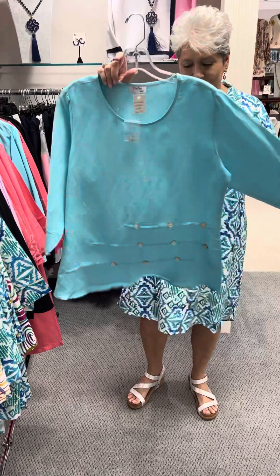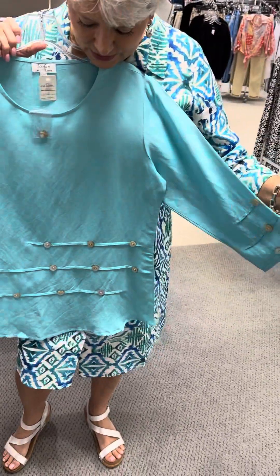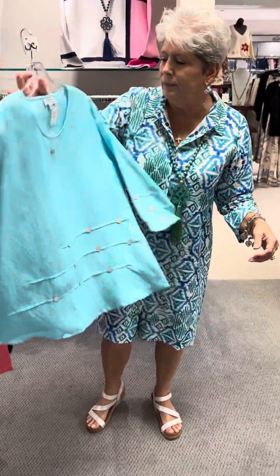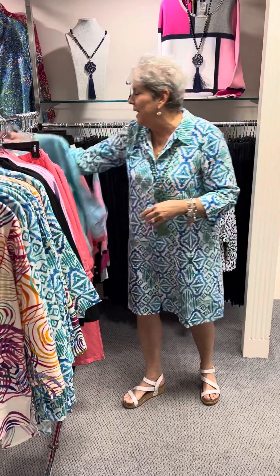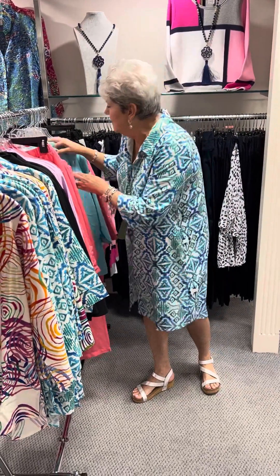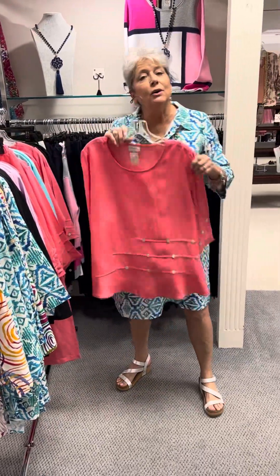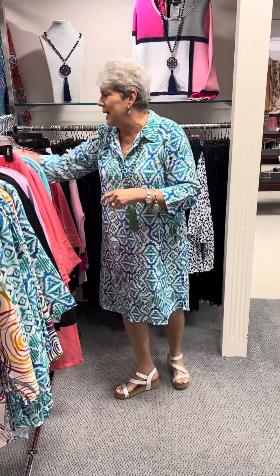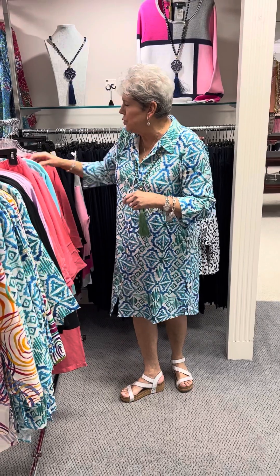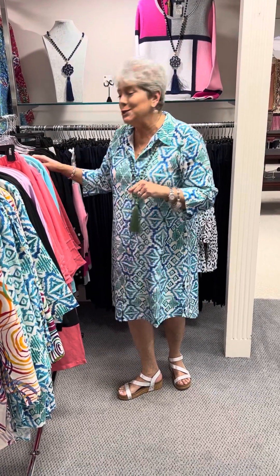This is the style I was talking about — this one's a little bit shorter and I love how they did the tucking with the abalone buttons. Beautiful in this aqua shade. Priced at $108 — I have an extra small, a small, two mediums, and a large. Here it is in the coral, same top, also at $108 — I have a small, two mediums, one large, and two extra large.